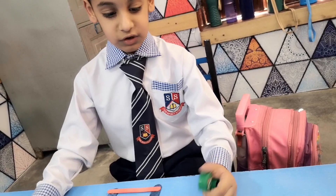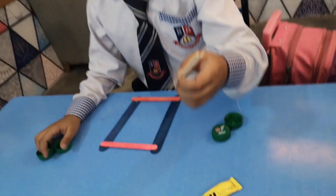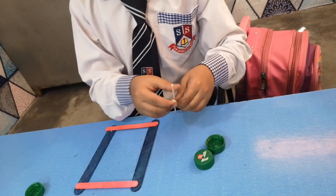Now we have these wheels, and these drawers, and this paper, and two plastic sticks that we need to put together.